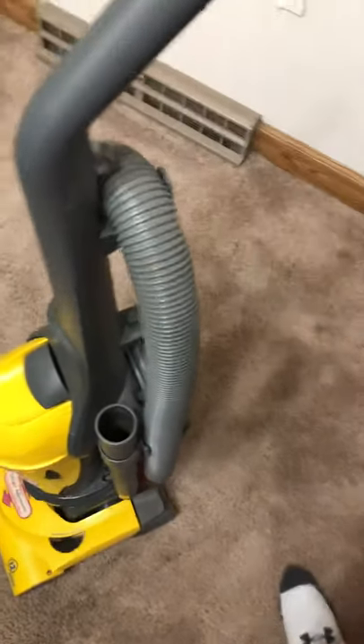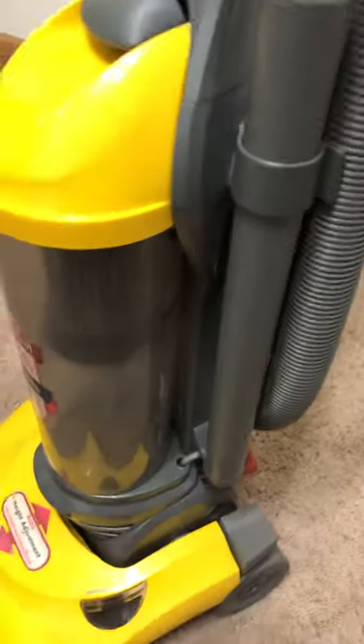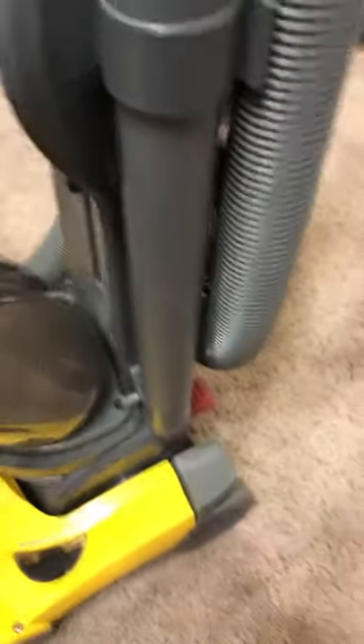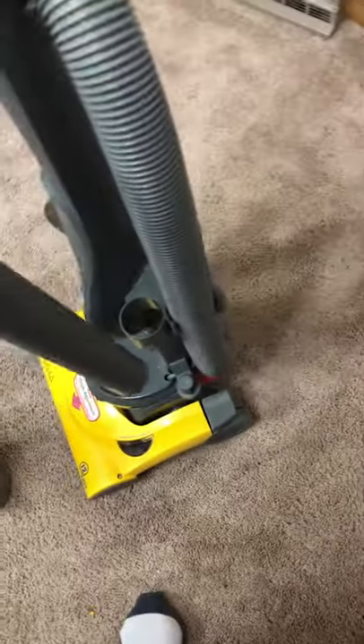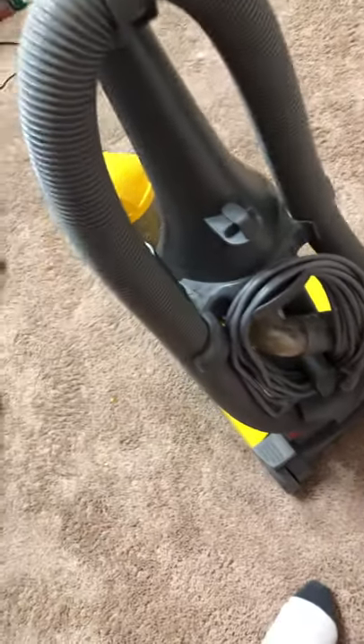I'll hand the phone to you so you can show them all the little attachments and details on the vacuum. Here's bass fishing again, and here's the little attachment right here. Here's the hose you can use to get into corners, and here's the hose you can detach from here.